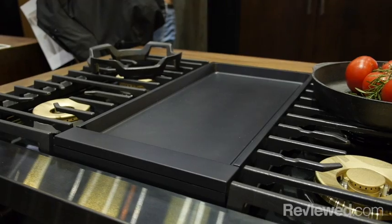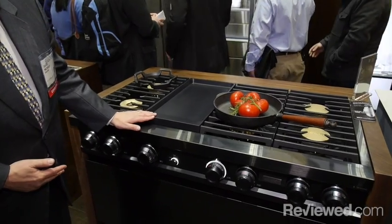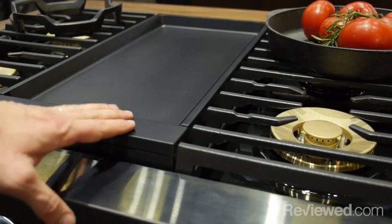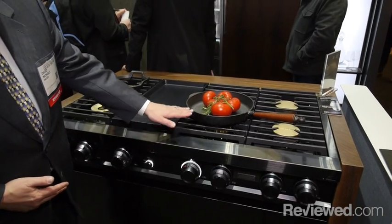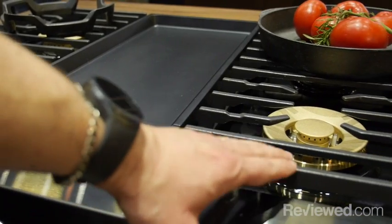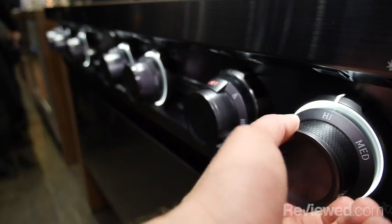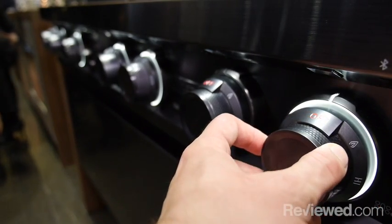One of the products in the Modernist collection is this 48-inch range top. We have an included integrated electric griddle with six gas range burners. This burner here is actually a 22,000 BTU simmer-sear burner, and you can see that the knobs actually light up as you turn them on.